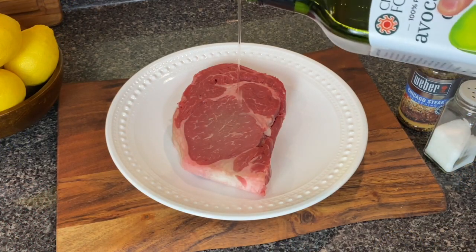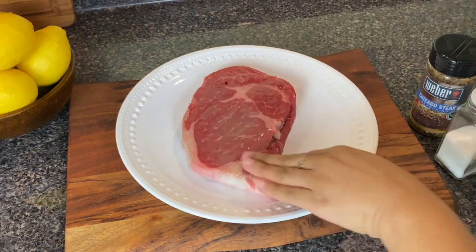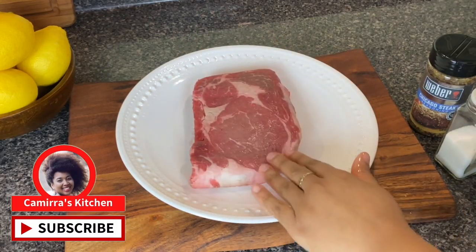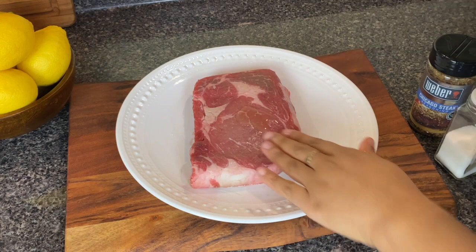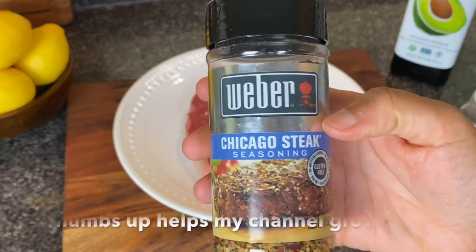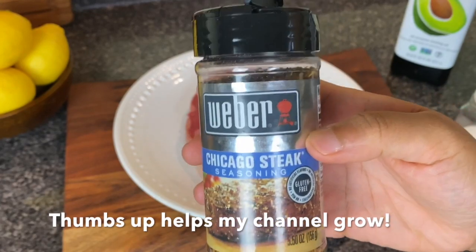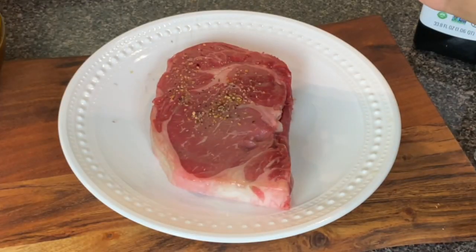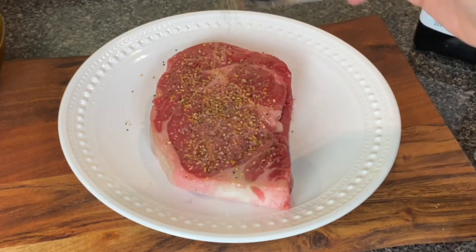I have one ribeye steak and I have allowed it to come to room temperature. Then I'm going to coat both sides with some avocado oil, but olive oil is just fine. This is necessary to help our spices stick, and today I'm using this Chicago steak seasoning. I actually haven't used this before but I really wanted to give it a go and I ended up liking it.